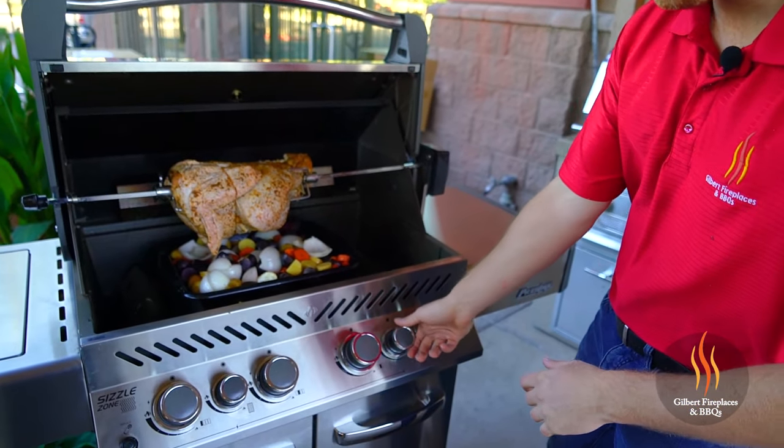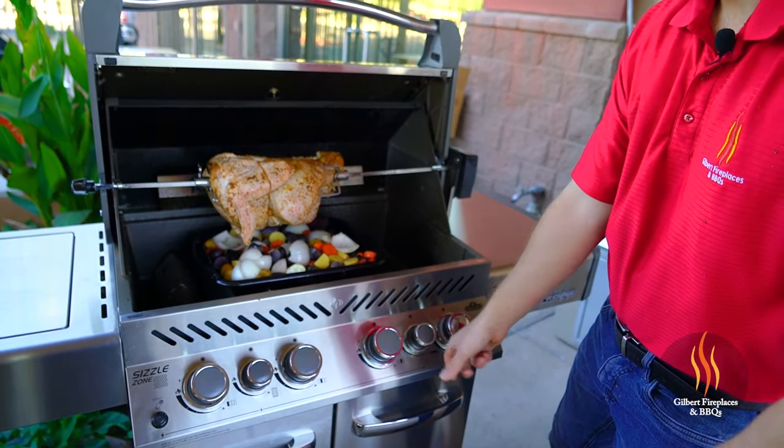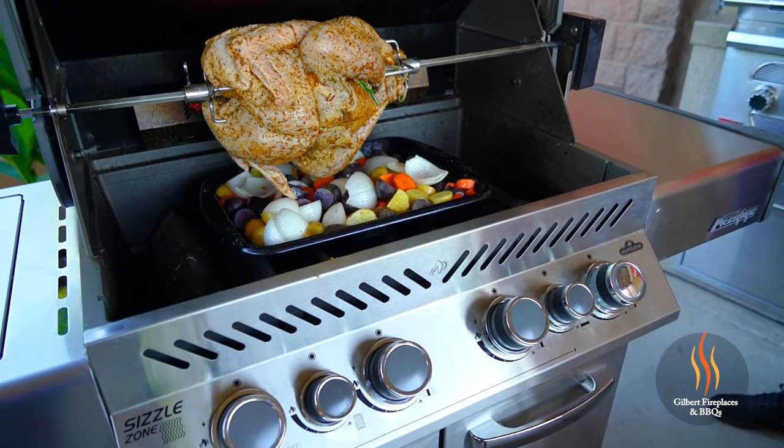When rotisserie cooking, the back burner is really the only burner you want to use. We do have another burner on today for the smoke box and to help our vegetables roast, but generally you just use that back burner because the juices of the meat follow the heat source — as it spins with the heat on the back of the grill, it keeps those juices spinning and essentially bastes the turkey. This turkey is going to take about two and a half to three hours. We're gonna let it go for about an hour to an hour and a half, then come back and baste it with an herb butter — a mixture of butter, garlic, and rosemary — basting it probably twice while it cooks.